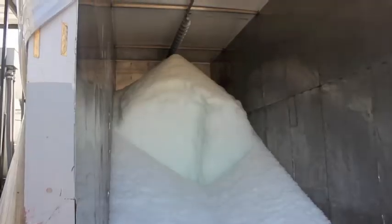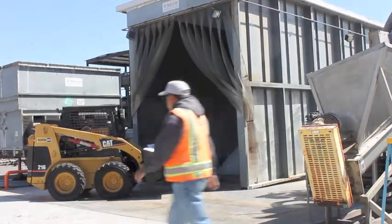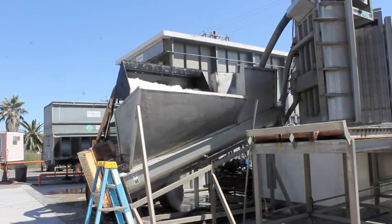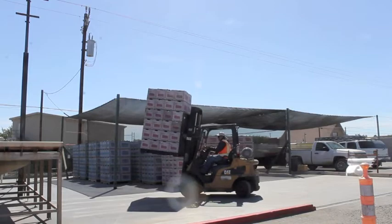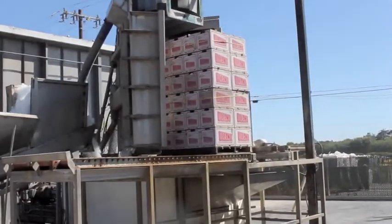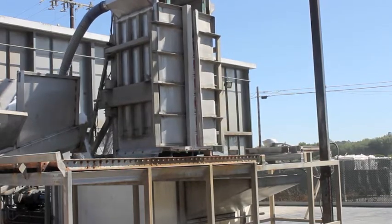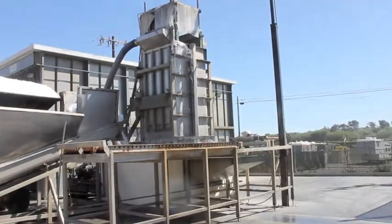Many produce items like broccoli, kale, and green onions like to be iced. Here at the Pismo-Oceano Vegetable Exchange, pallets of broccoli are put into an ice machine. Liquid ice shoots through the holes in the boxes and solidifies around the broccoli, cooling it down.